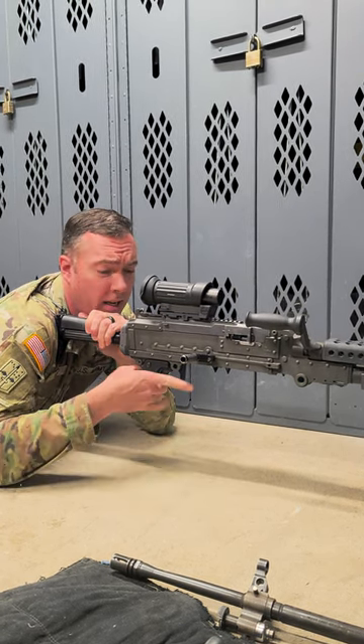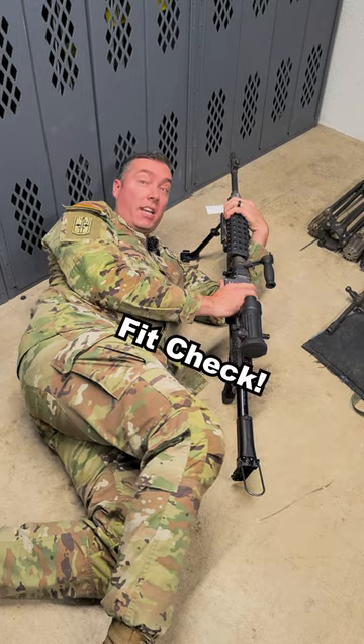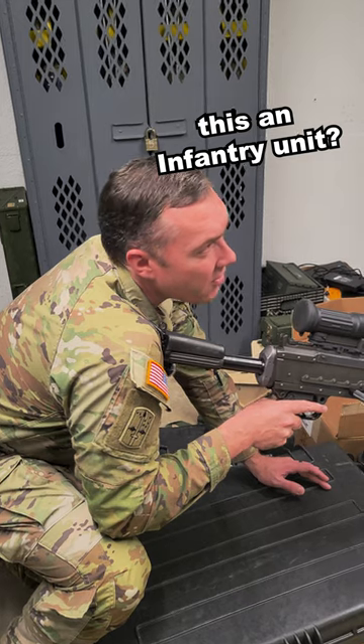Body straight in line, hand placed here, rest your face, and push into the bipod. Fit check. This is an engineer unit.